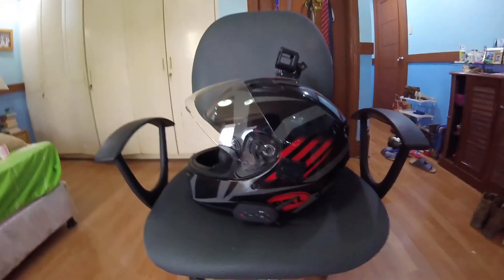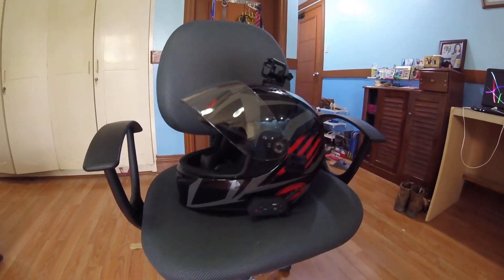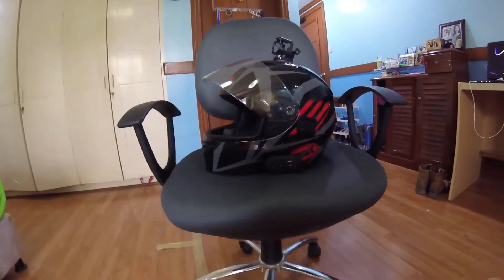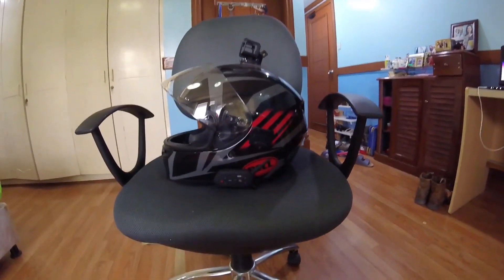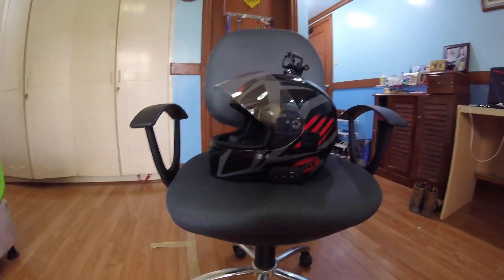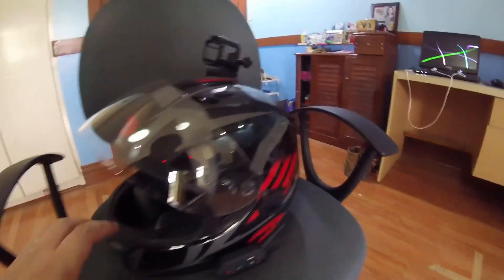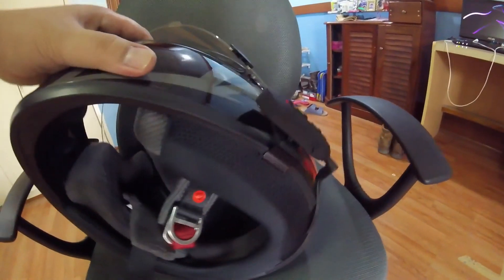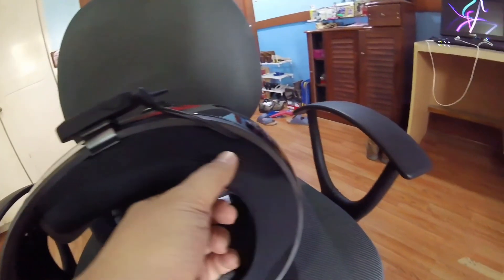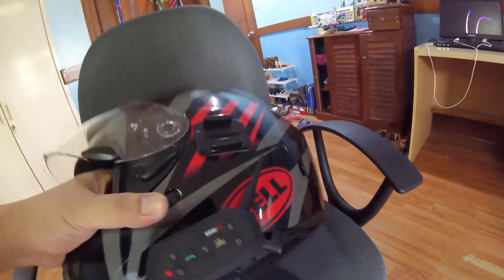I followed the instruction manual and looked up some videos for this Bluetooth model on how to install it. The Bell Qualifier actually comes with pre-made cutouts where you put the speakers in and mount them. Technically the Bell Qualifier is designed for the Sena SMH5, but I can't afford one right now. The only gripe I had was not with the Bluetooth unit itself but with this particular helmet design from Bell — specifically the neck roll curtain, which was easy to take off but hard to put back on.